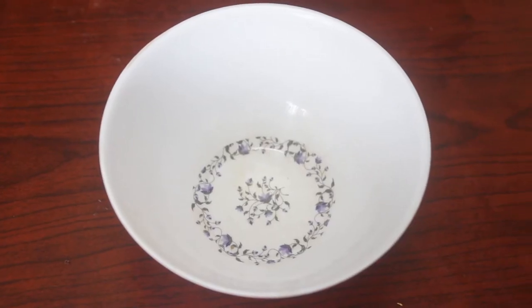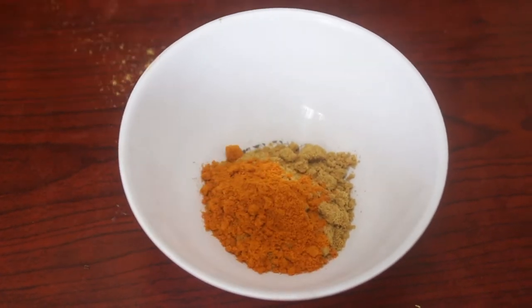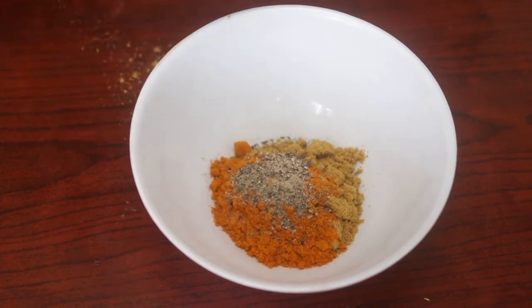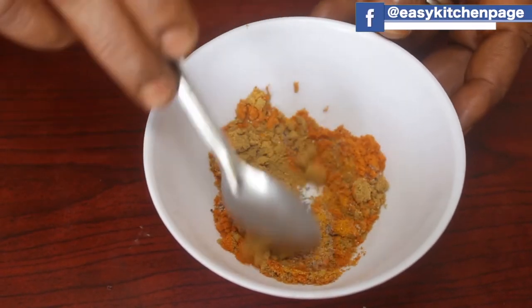We add 1-2 minutes to the mass. And then, we will put everything on top and mix the egg.